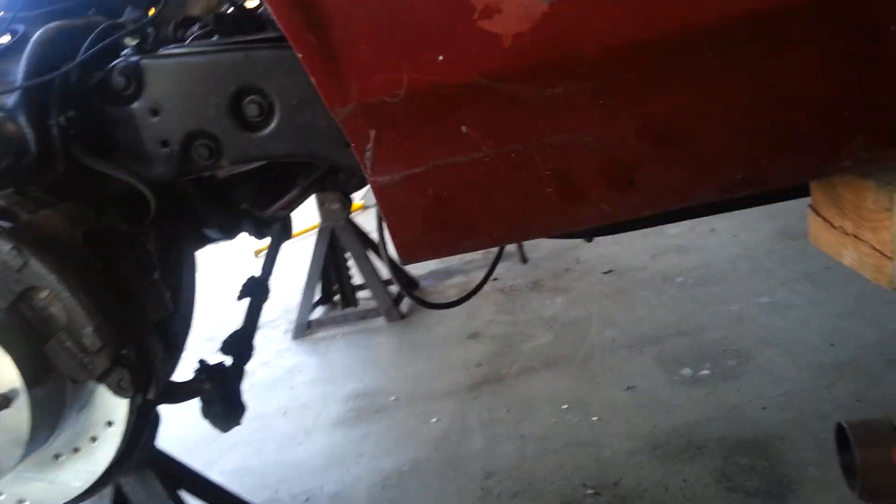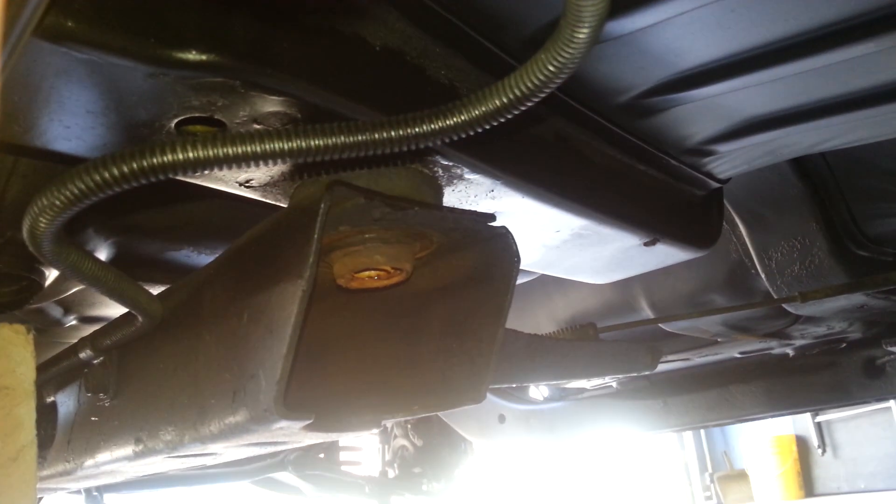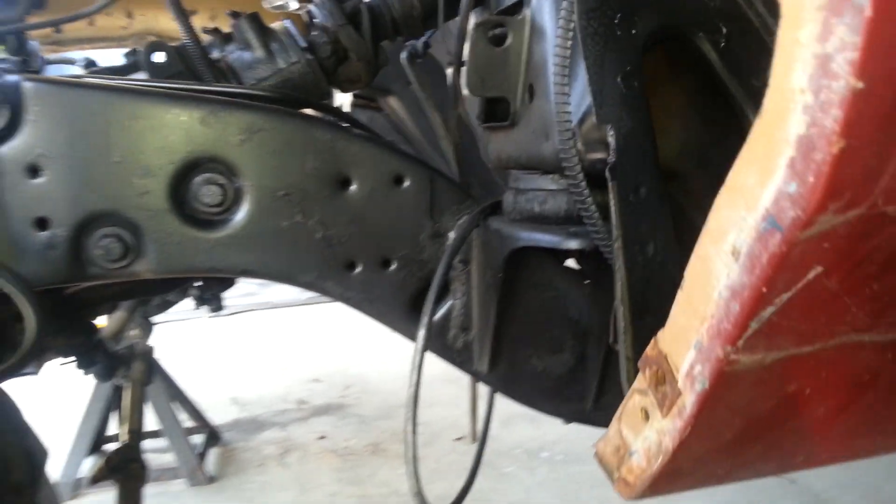And then I'll show you the second one here underneath the car, which is right here. Take both of those bolts out — that one and that one.